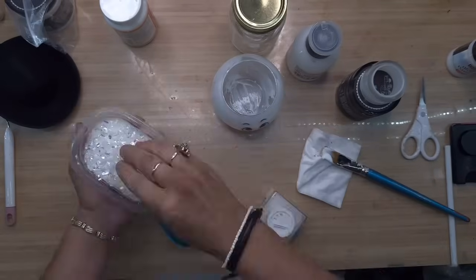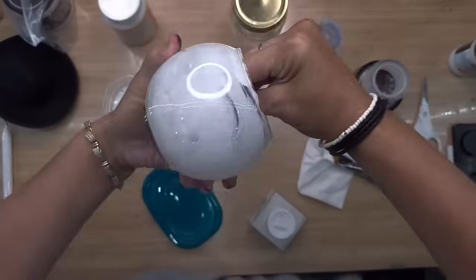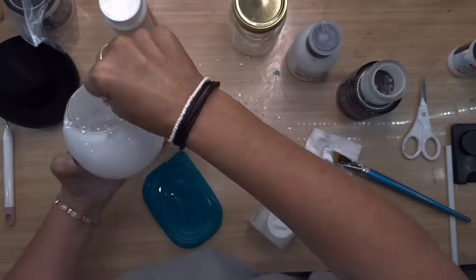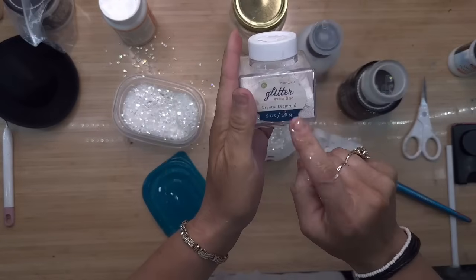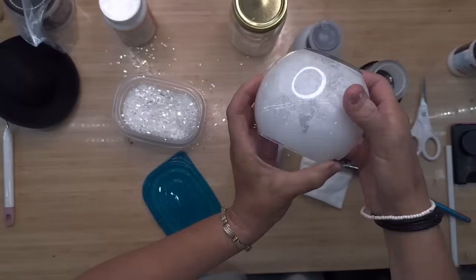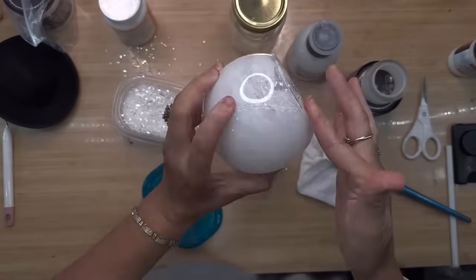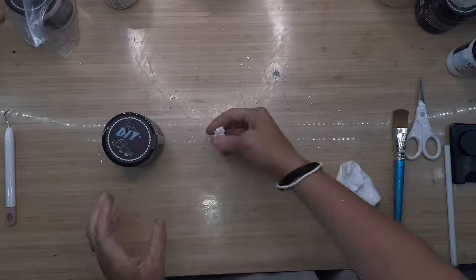Then we're going to pull out the fake snow from Dollar Tree and we are simply just going to sprinkle this inside. You can put as much or as little as you like. Remember that the Mod Podge is going to dry pretty much clear, so what you're going to be left looking at is that beautiful fake snow. Then I'm going to use a little bit of that Sue Lynn Diamond Glitter again just for a little extra glitz, and I'll turn the vase around so I can get it in there really well. I left my little fishbowl snowman alone overnight so that he could dry really well.